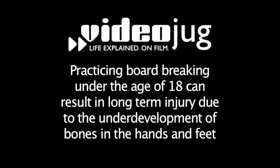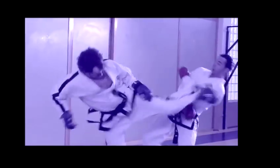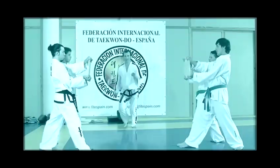Hello and welcome to Videojug. Before attempting to break boards, make sure you get the proper training first. This should be in a gym with Taekwondo Masters, the black belt Dans that have been training for many, many years and know exactly what they're doing.